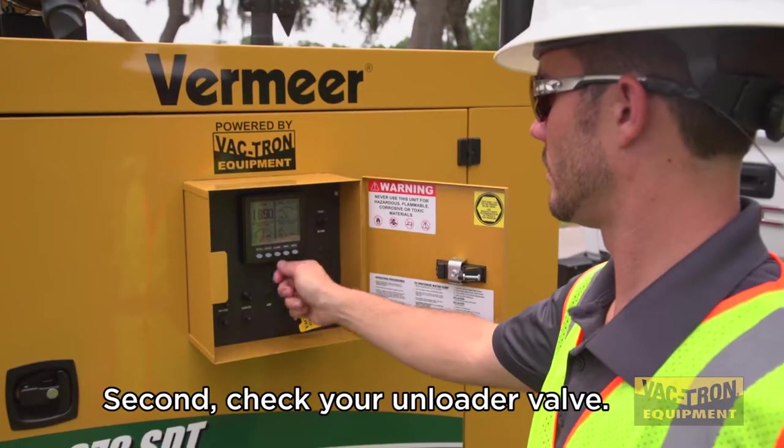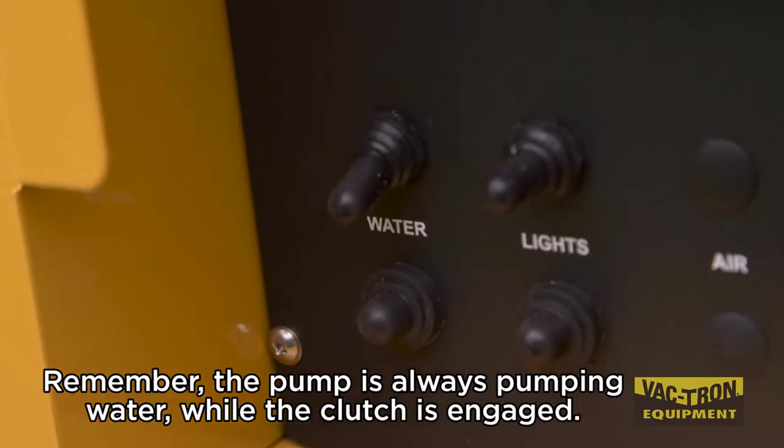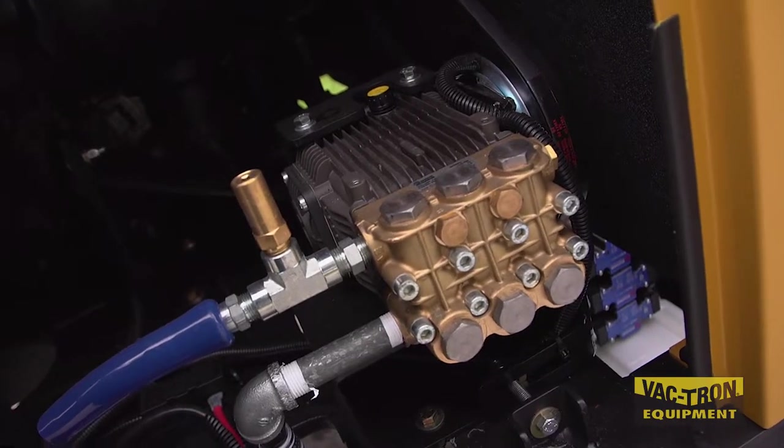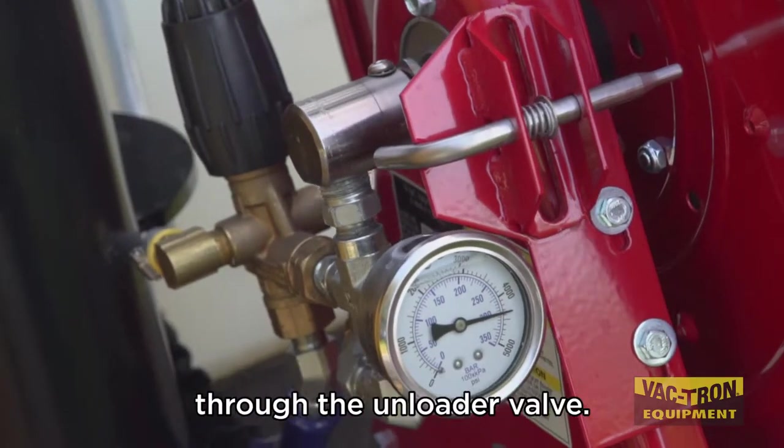Second, check your unloader valve. Remember, the pump is always pumping water while the clutch is engaged. The water must exit the water wand or return to the water pump through the unloader valve.